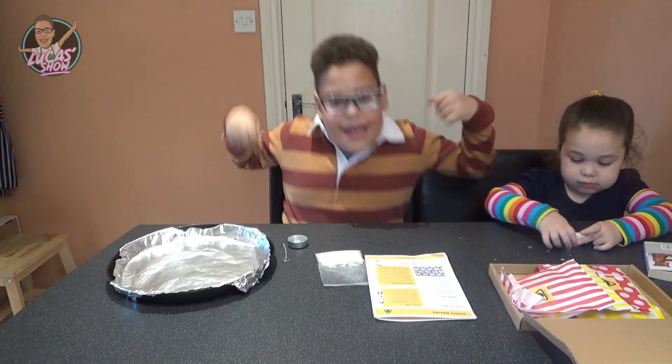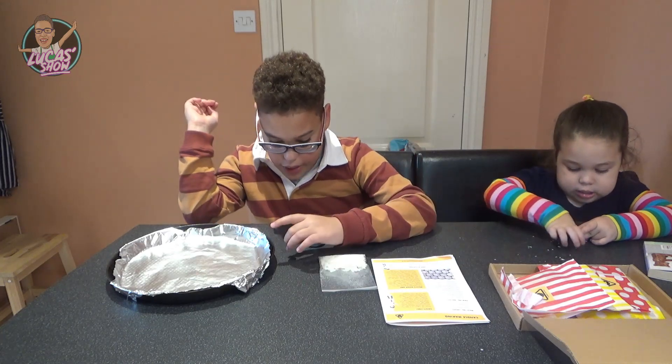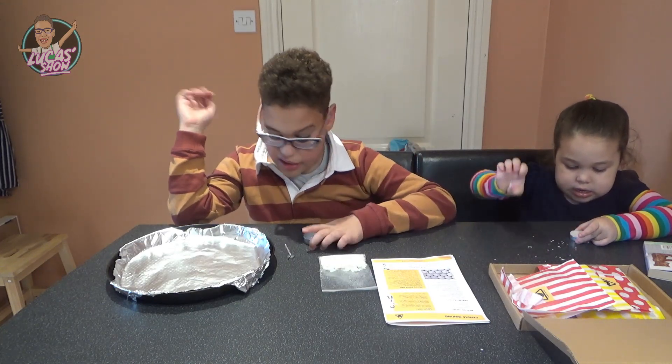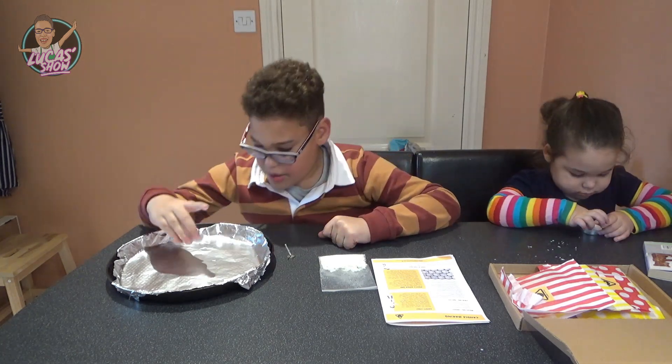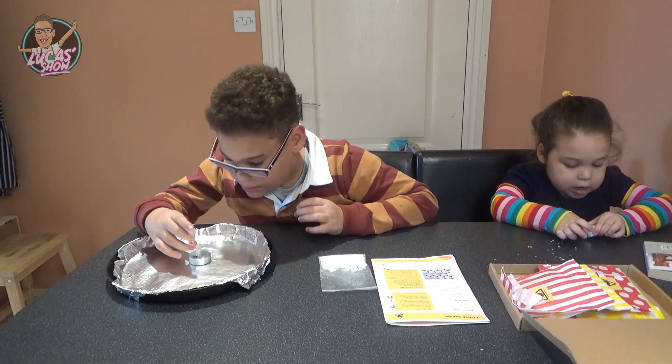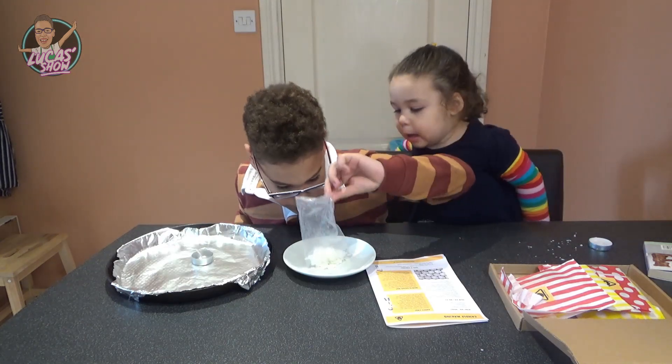Let's do some candle making! For this we're going to need some wax, a wick, add a tea light cup, add a baking tray. First you add your cup on a baking tray, then you put the wick in the middle, then you fill it up with your wax.